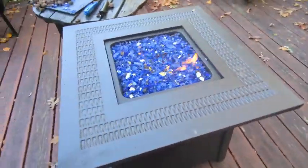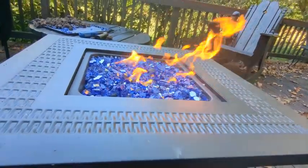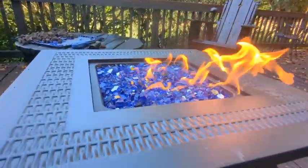It gives a nice premium look to the gas fire pit that might not come with the glass. Hopefully that helps.